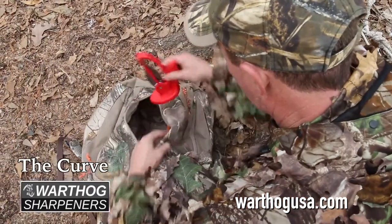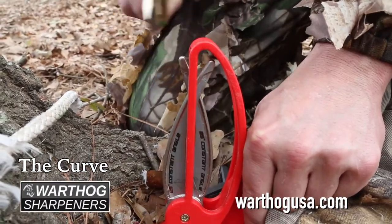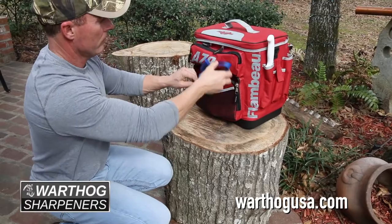The Curve is for people on the go. It's small so it fits in backpacks or tackle bags, but it has the same sharpening mechanics as the other models. Great for work or outdoor activities such as skinning or fillet knives.